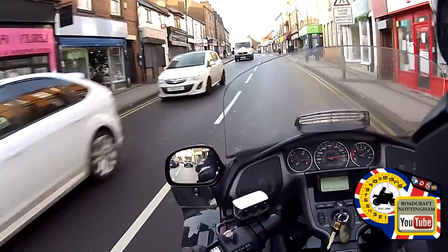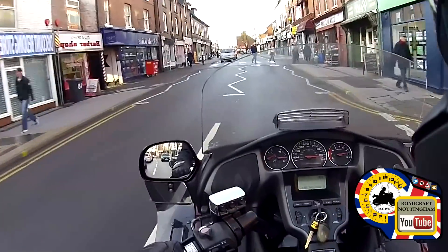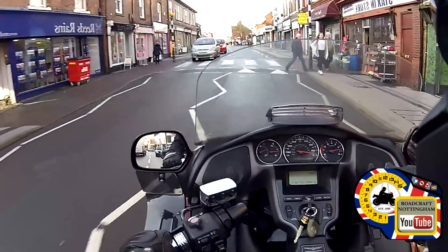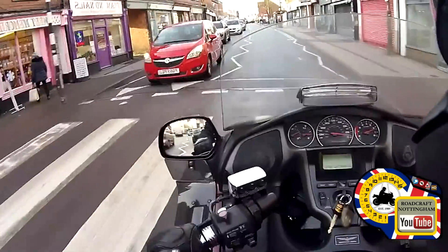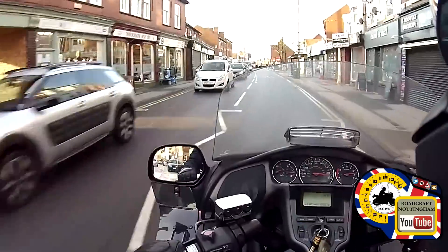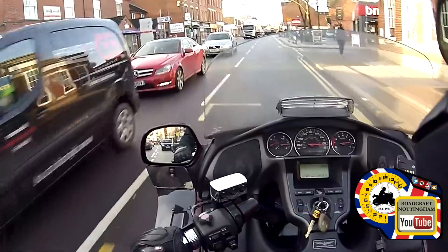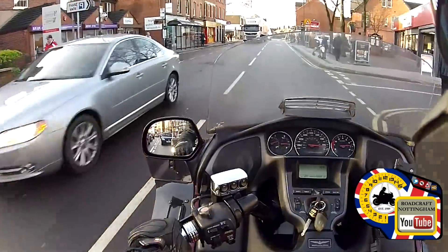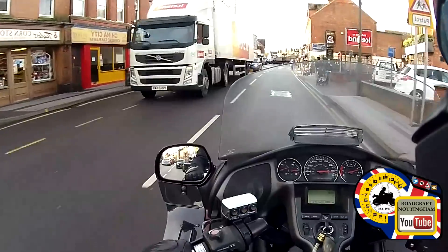Junction on the right — watch out, somebody coming across the crossing. Checking my mirrors, getting into the correct gear. Watch out for the lady on the right hand side with a stroller — looks like she may be coming across. If this lorry lets her go... okay, I'm safe there, that's all good. It's a zebra crossing.